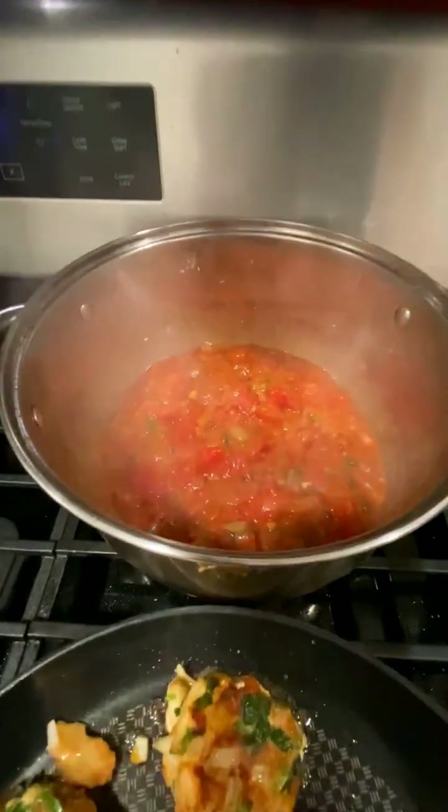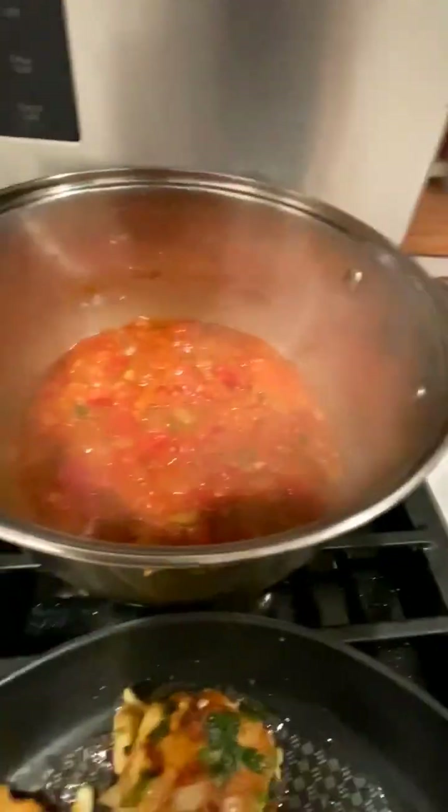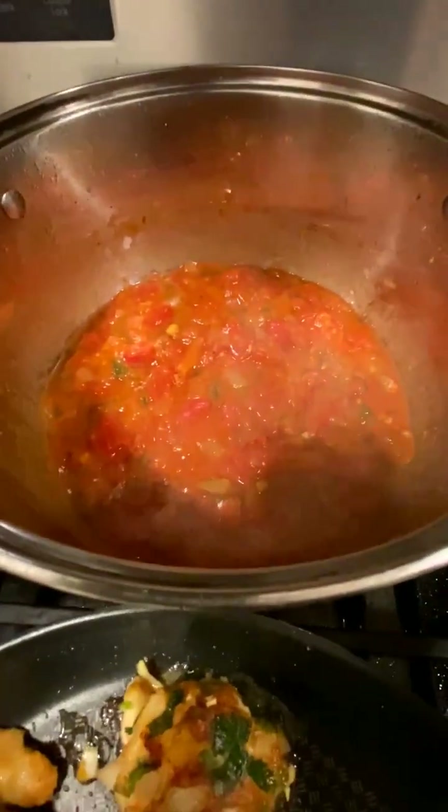What helps the sauce thicken, beyond simmering, is that the traditional recipe calls for a little bit of sugar — but I don't eat a lot of food with sugar, and it kind of skews the taste for me. So what I did today is add a little bit of flour to make it more viscous, because you obviously don't want a runny sauce with fish cakes in it. We're getting there.